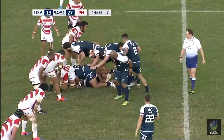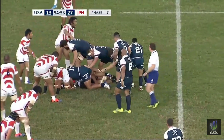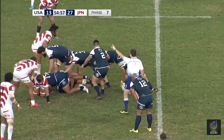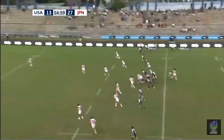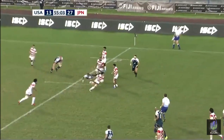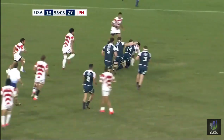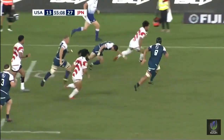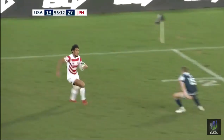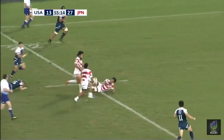It's an arm wrestle at the moment, trying to commit defenders. Augsburger kicks — nicely done too, outside the 22. And now Fukuoka, so elusive, leaves the ball on the ground. Yamanaka with a lovely right foot step, now a left foot step to take Huli on the inside.